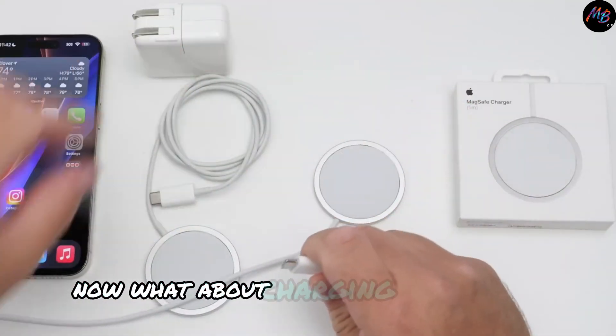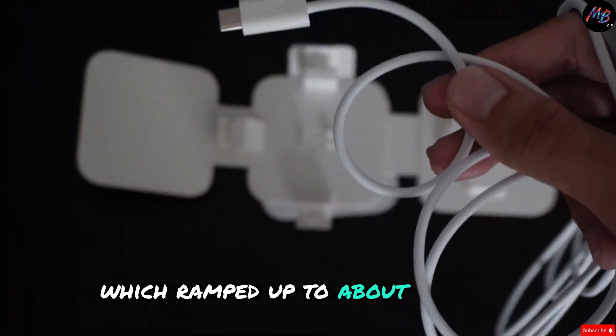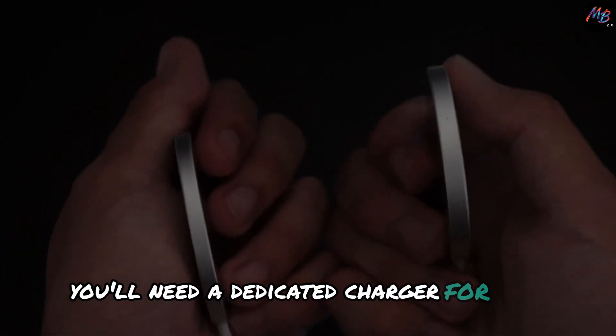Now what about charging other devices? I tried charging my AirPods Pro, which ramped up to about 1.1 watts, and confirmed that the MagSafe doesn't support charging an Apple Watch. You'll need a dedicated charger for that.